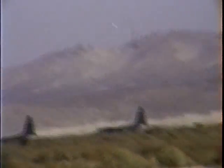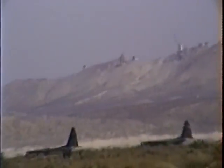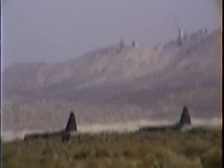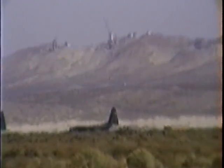The X-29 recently contributed to a program for Vortex Flow Control. There were small clusters of nozzles on the nose of the aircraft that used pressurized gas to control the airplane along the forebody axis — a capability previously programmed into the flight control system.